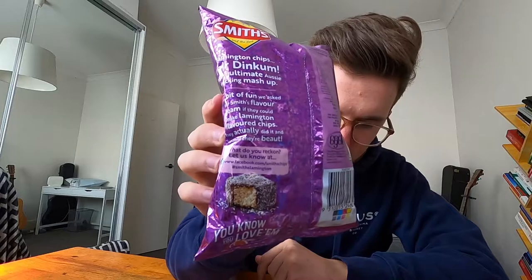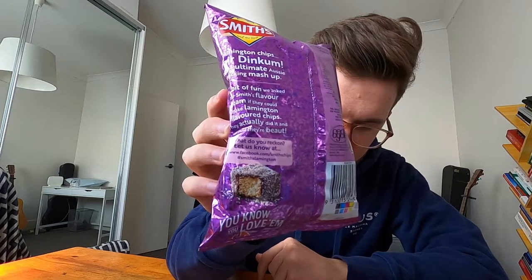They're now just a dollar, and honestly my first impressions are that is probably too much money for this. Smith's Lamington, limited edition — thank the Lord — 45 grams. Lamington chips. Fair dinkum. It's the ultimate Aussie snacking mashup. And there's also a feedback request — let us know what you reckon. It also says 'you know you love them,' so it's a big call. I'm not sure that's the right call.